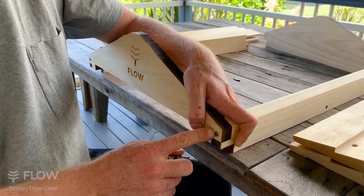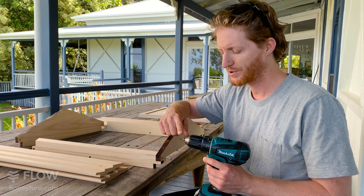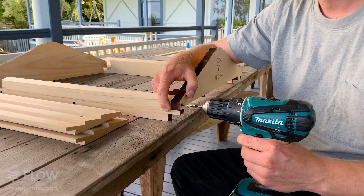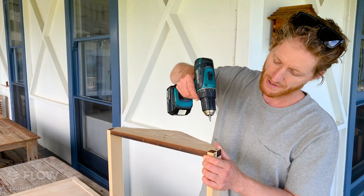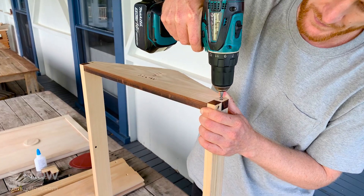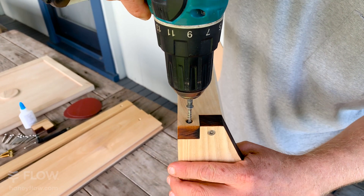Stop when you're still just proud of the wood. If you have a drill handy, you can put the square drive bit into the drill and that'll make it a bit quicker. Now go around and put all your screws in, being careful not to over-tighten or you may split the wood.